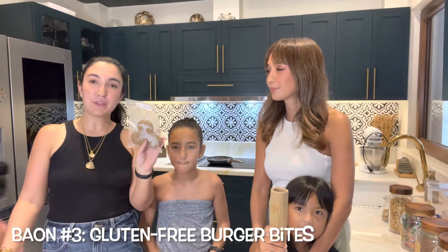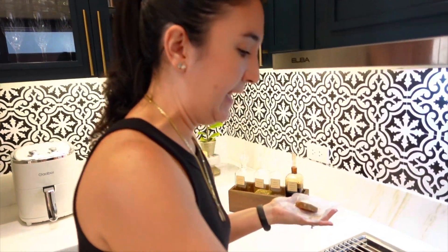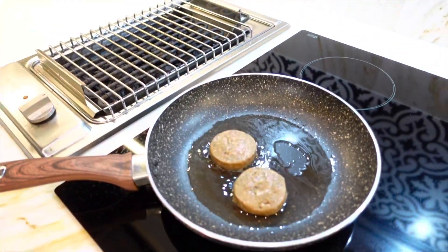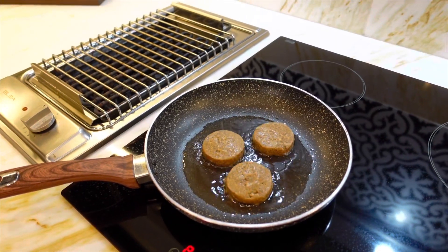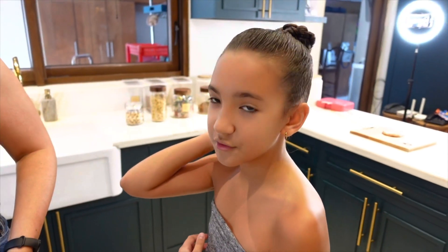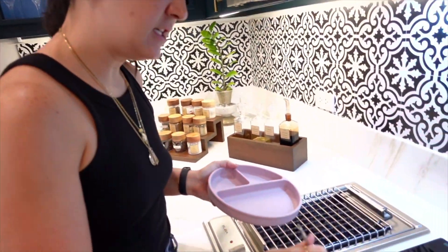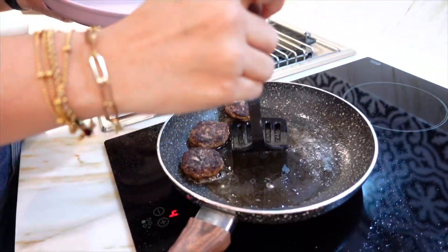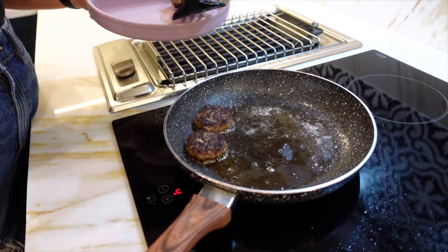Now we're going to do the gluten-free burger bites. From the freezer, let's put them in a pan with a bit of oil just to make sure it doesn't stick. We cook it for about five minutes on each side. I eat it with rice and ketchup. Our burger bites are done — that was super quick, less than five minutes!